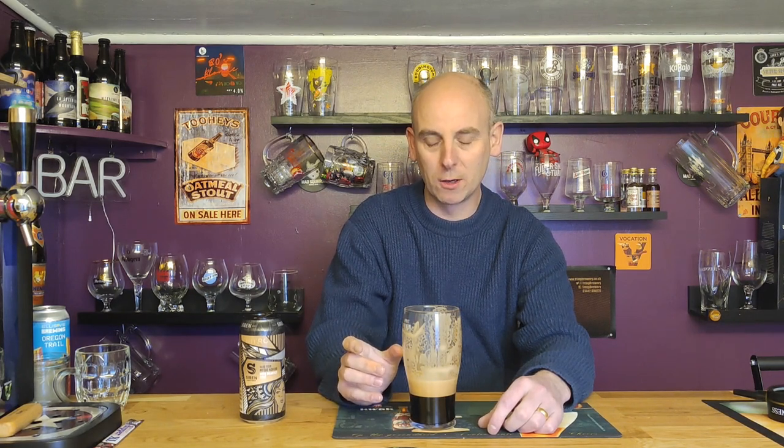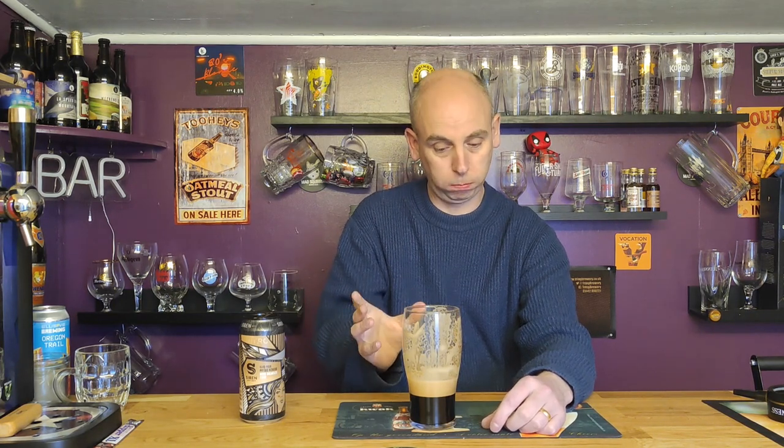I think the sweetness could become overpowering if you had a couple of these, but that is a very nice stout. Three quid — that's all right, that's enjoyable, so creamy and so smooth. Great flavour for a nitro stout as well — sometimes the nitrogen dulls flavours down, but that's got really really good flavour. Great body, great stout. Nice conditioning.